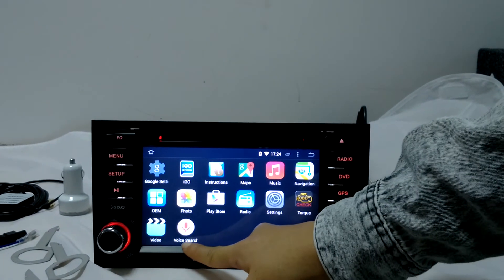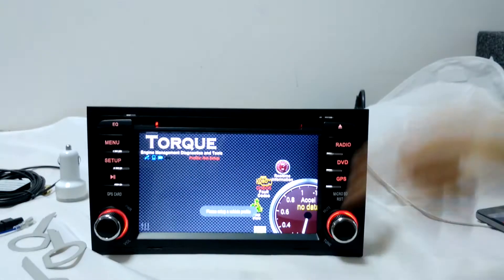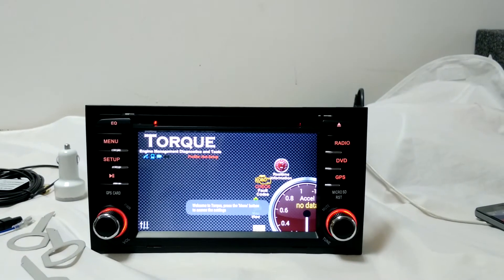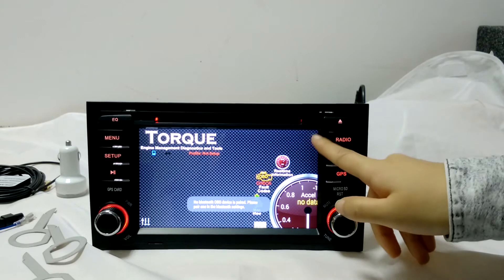You have the voice search function. And you can see this function is for OBD — you can buy the OBD from us and use it with this function to check your car error codes.